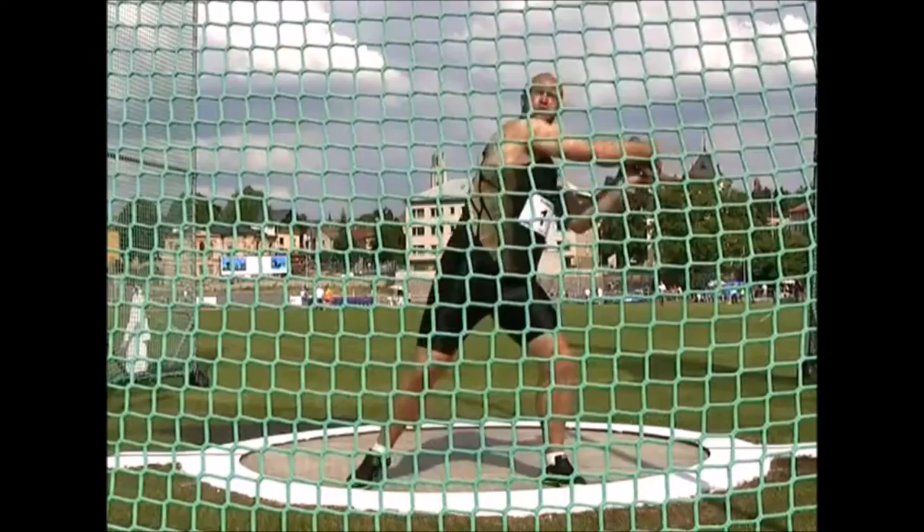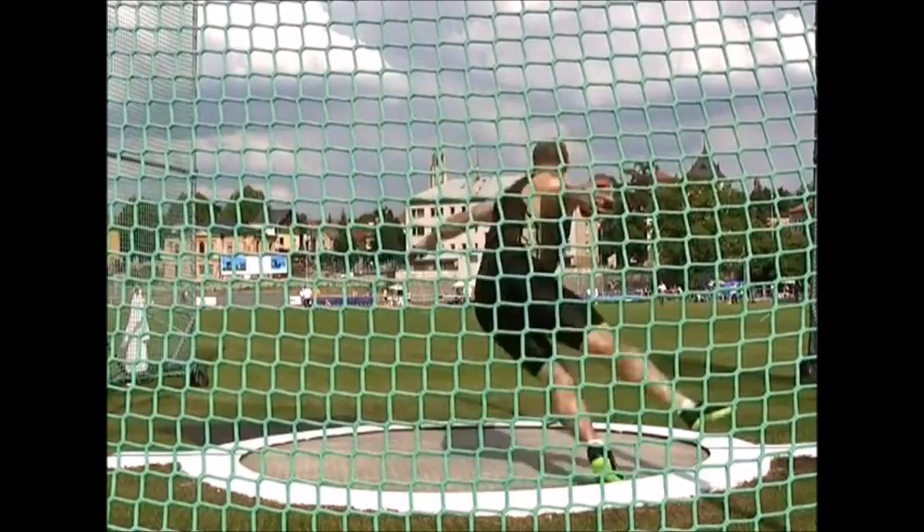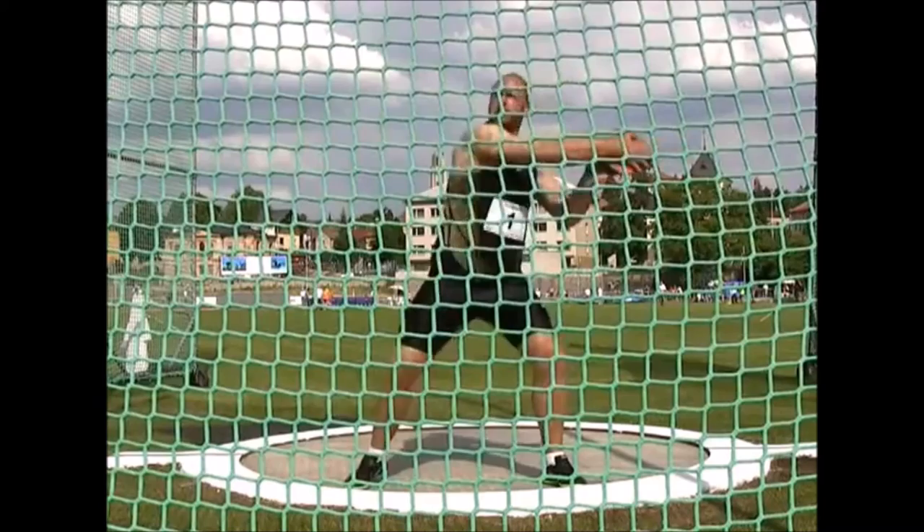I want to talk about what I think makes Robert Harding a successful thrower. This is kind of just freestyling, so bear with me. First of all, I want to talk about his left hip rotation — essentially the unwind.